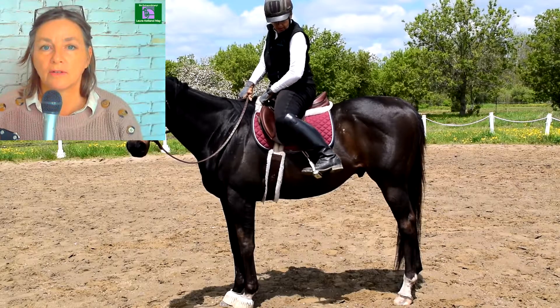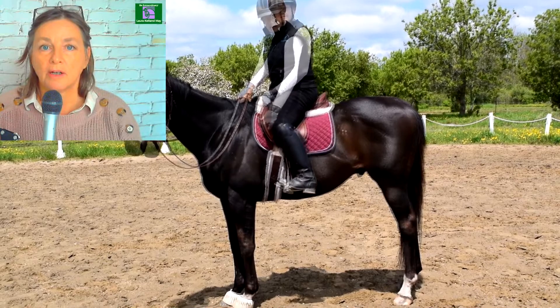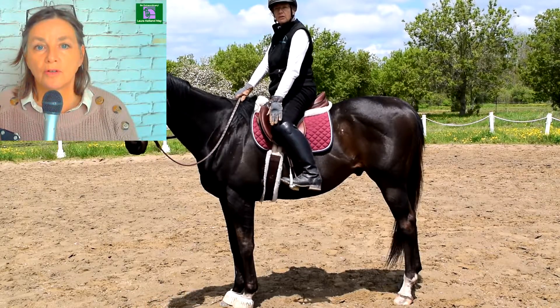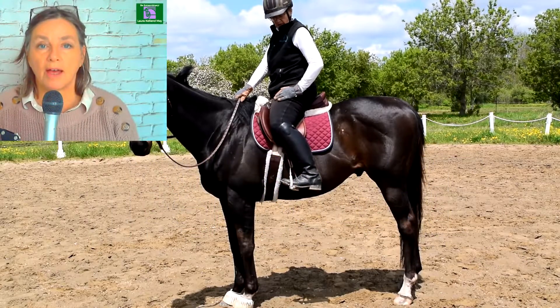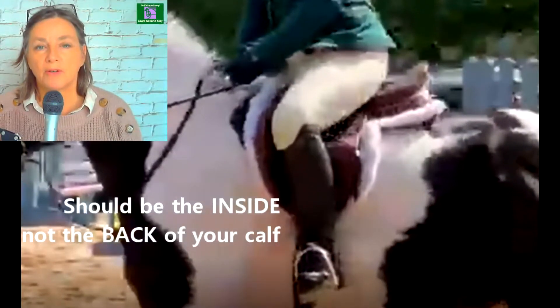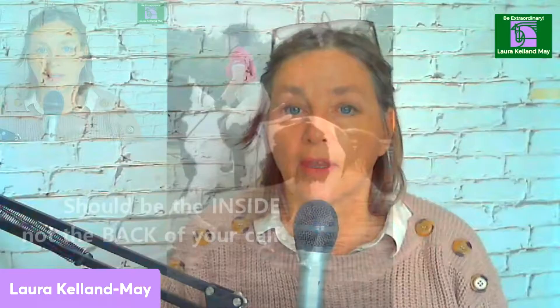Here's an exercise where I explain it and you can see it right here. Rather than having your kneecap pointing forward, have your kneecap pointed down to the ground so that your whole leg stretches down and around the horse with the inside part of your calf against the horse's side. If you look closely at your riding position, you can see that it's the back of your calf that is on the horse's side — and you want to have the inside part of your leg against the horse's side.